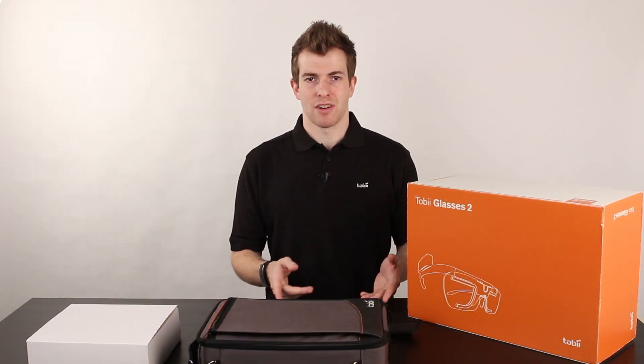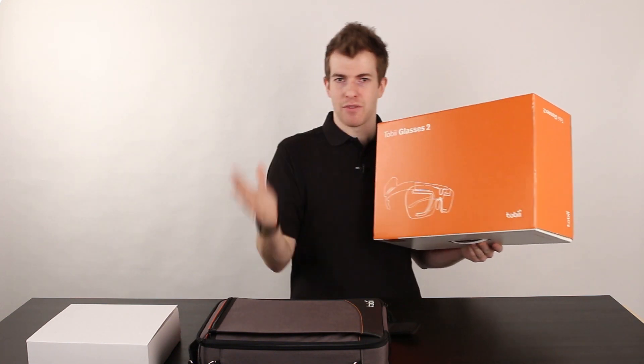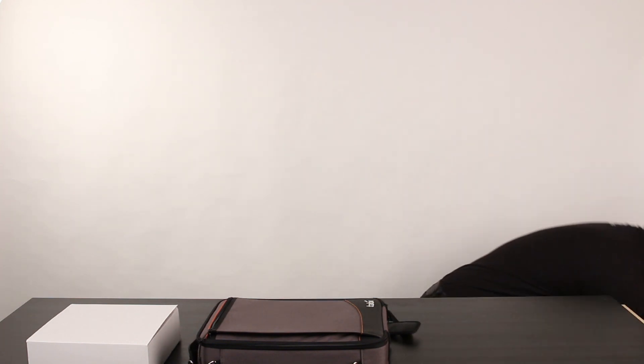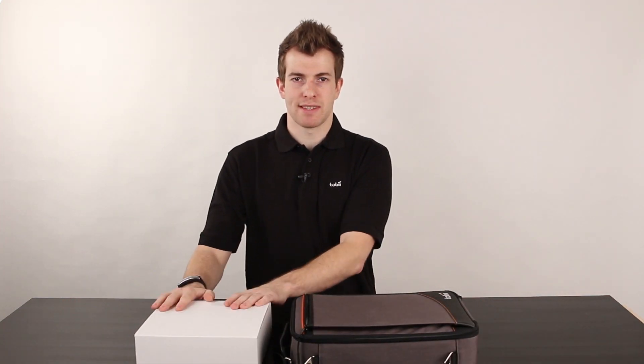Let's look at what comes inside your box. You'll get one of these boxes with some other things inside. Remove all the packaging, take everything out of the box, and put the box to the side. Inside you'll have a carry case and a box full of accessories.